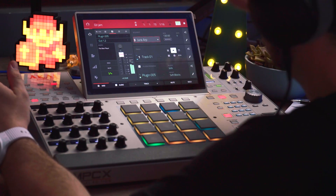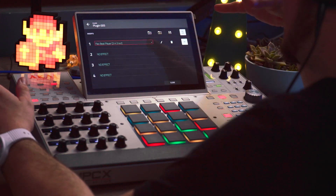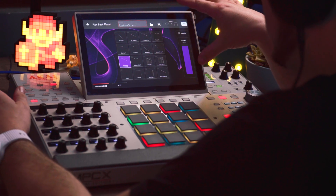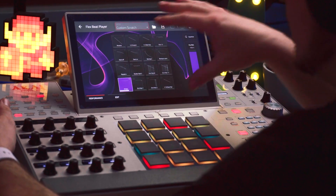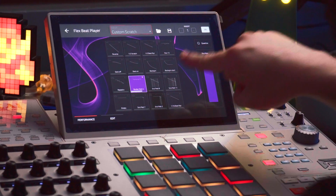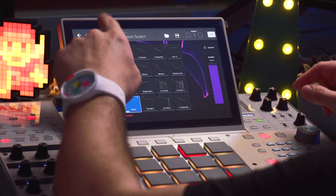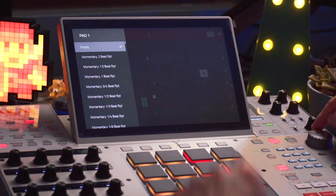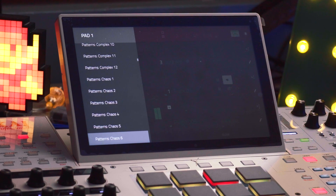I've loaded up this Jura ARP in here, and just the ARP track is going to be running through the FlexBeat player. The way FlexBeat is arranged is that you have 16 slots of effects — these are all customizable — and you get a variety of effects. I'm just going to scroll here over the options. Yeah, that is a lot.